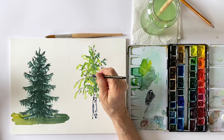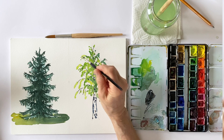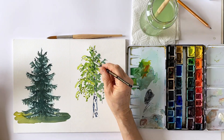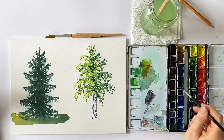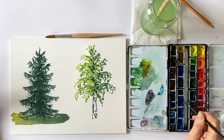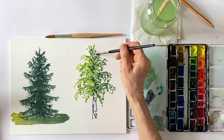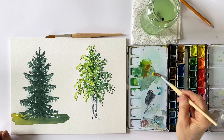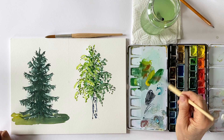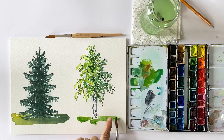Finally I paint very small leaves on the tips using a very light green on the light side and a strong green on the shadow side. To give the impression of leaves in the background I simply paint bluish spots between my branches. This tree only casts a shadow a little further away.